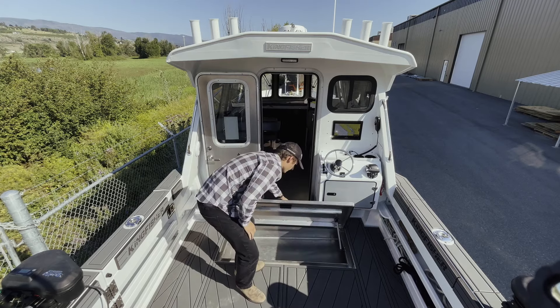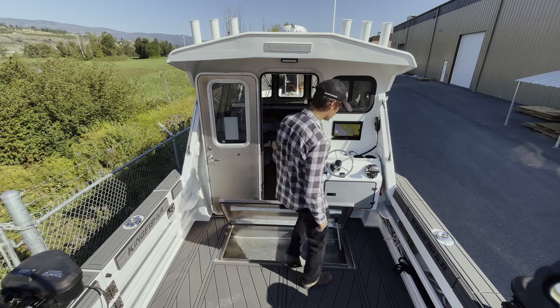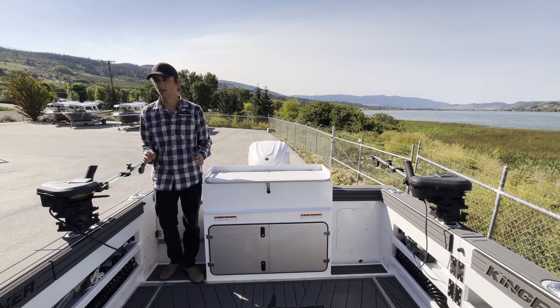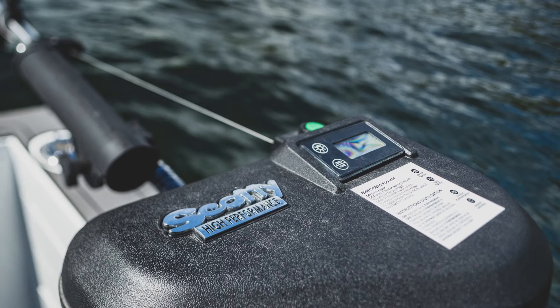Looking at the fish box here, it locks open with the spring. All you have to do to close it is give it a nice kick and it closes right up for you. Starting over on the side here, we have our Scotty electric downriggers and our Burnwind bases.